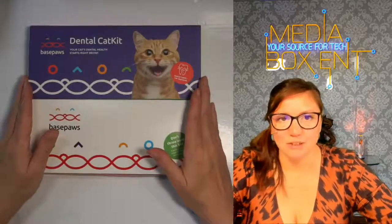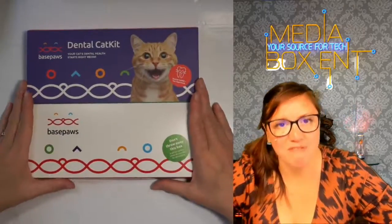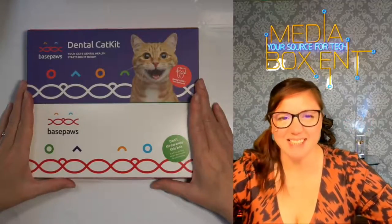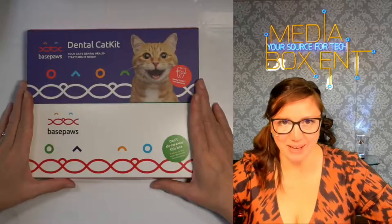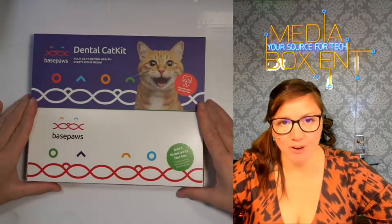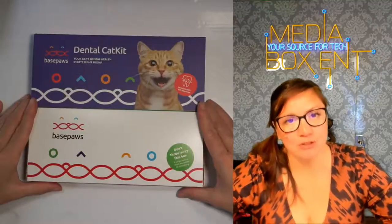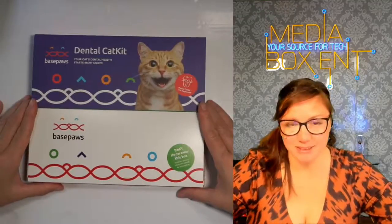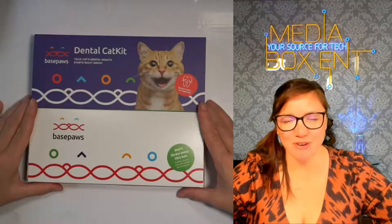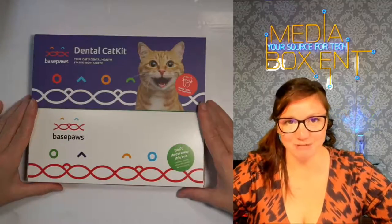Cat Dental Kit — to keep your cat's teeth free of diseases. It will also protect against secondary diseases as well. This is super awesome to keep the best health of your cat's teeth. Not only that, but also secondary diseases like diabetes, heart and kidney conditions. The best for our cats.